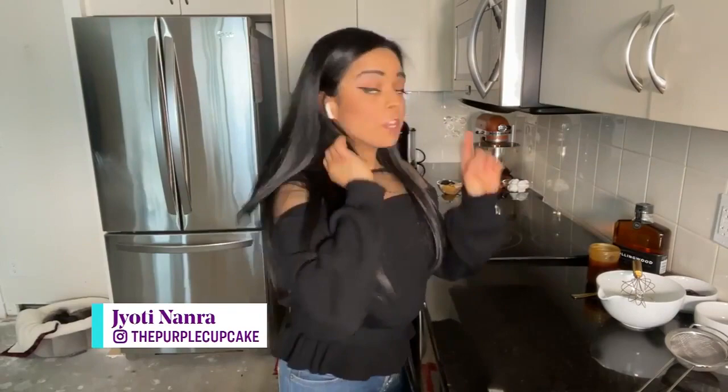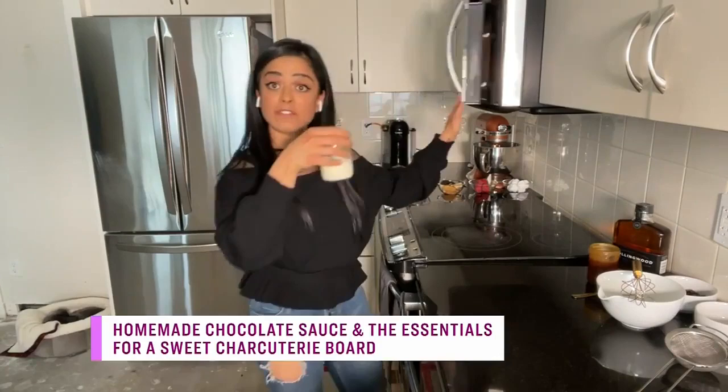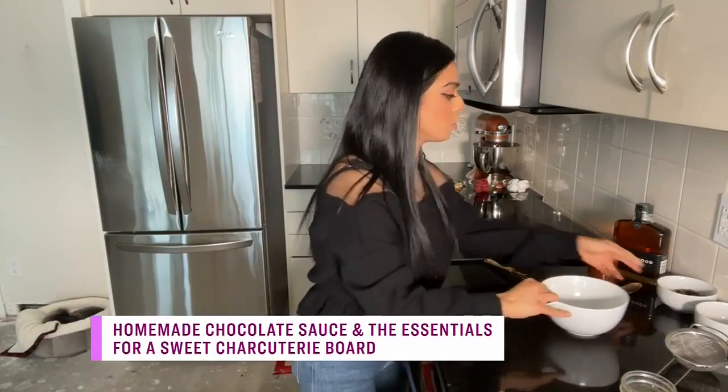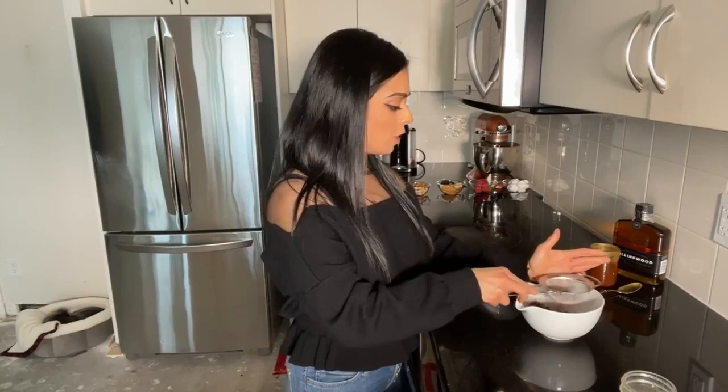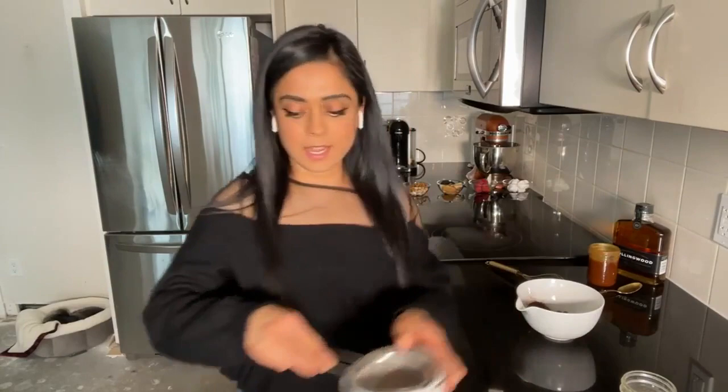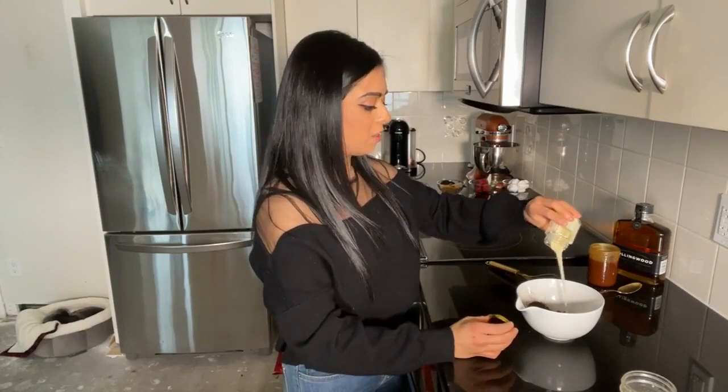It is so easy — it literally comes together in about two minutes. You want to have your heavy cream already warmed — very, very hot. This is the key to getting that sauce nice and creamy. Pop your dark chocolate into a heat-proof bowl, and sift in your cocoa. You're sifting it because you don't want any clumps in your silky-smooth chocolate sauce. Then add this gorgeous condensed milk — it just adds another layer of sweetness to that dark chocolate.